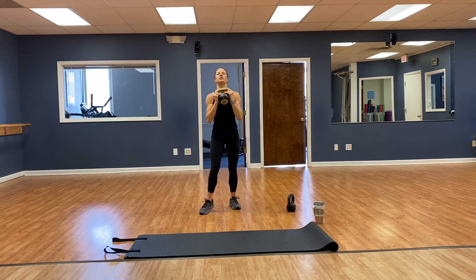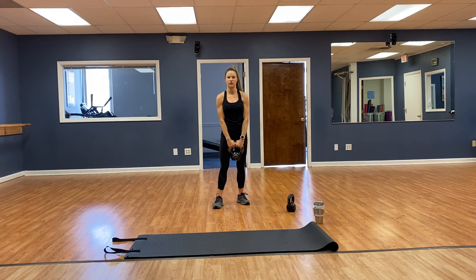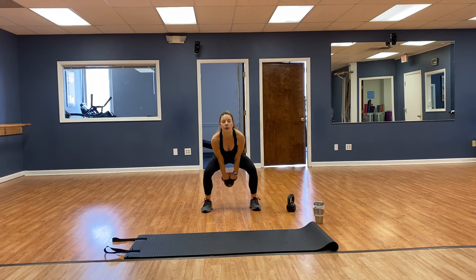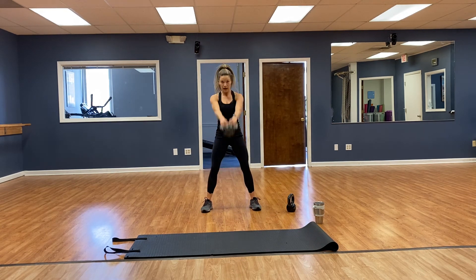Overhead tricep extension — going for 4. 1, 2, 3, 4. Then kettlebell swings — toes pointed forward. 1, 2, 3, 4, 5, 6, 7, 8.